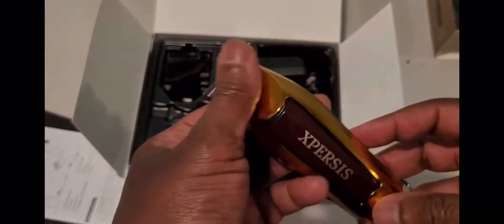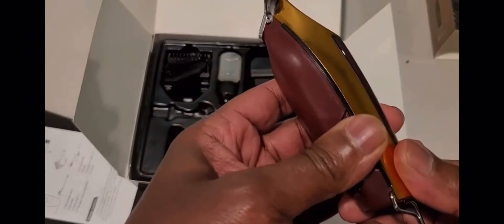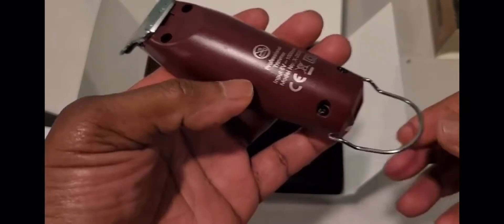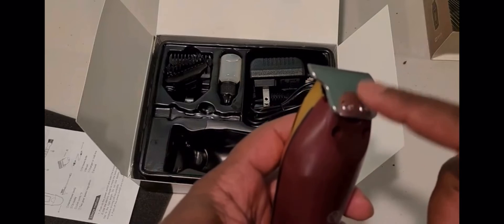It cuts relatively close. I have the Andis T outliner, and after trying this I noticed that it cuts basically just about as close as that. So for a unit this small, it's pretty neat. The only thing I don't know is whether you can get these blades separately.